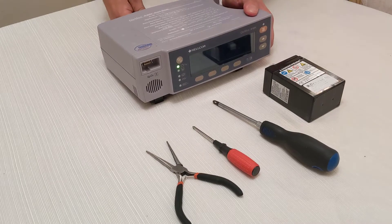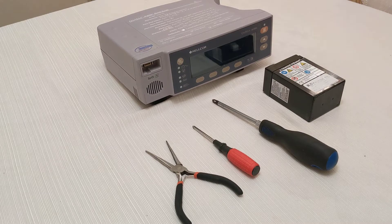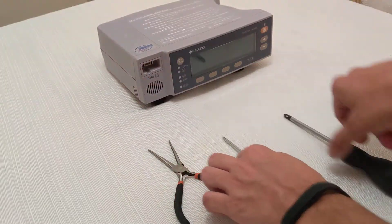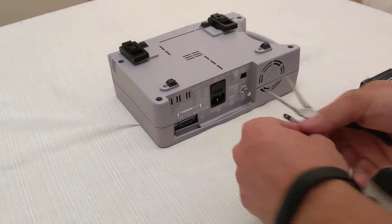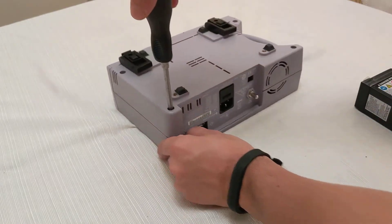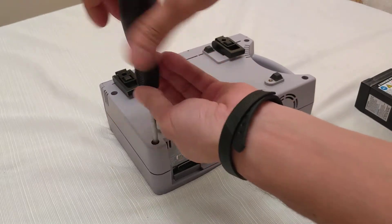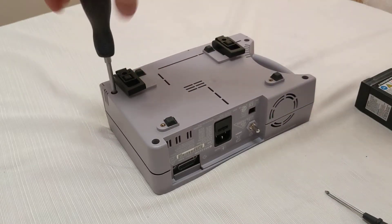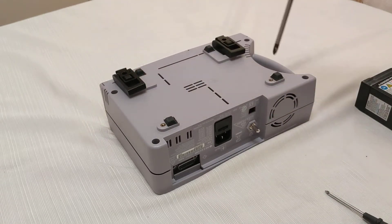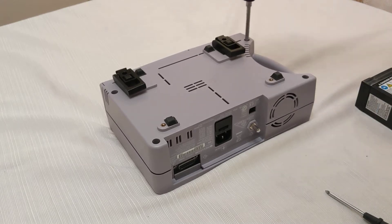First of all, disconnect your power. There are four screws on the bottom that need to be removed — one, two, three, four.